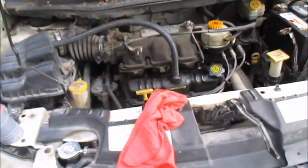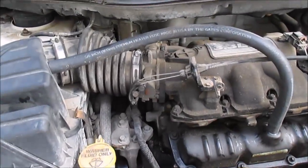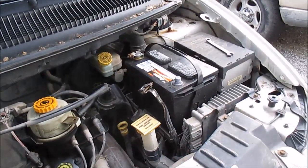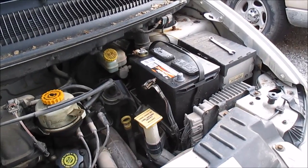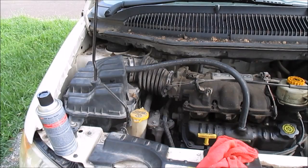This is my 2003 Dodge Caravan. I'm going to be showing you guys how to clean out a throttle body. My throttle body is right there. First thing I wanted to do was disconnect the negative battery — it's just good practice when you're working on stuff. First thing I'm going to do is get access to the throttle body.